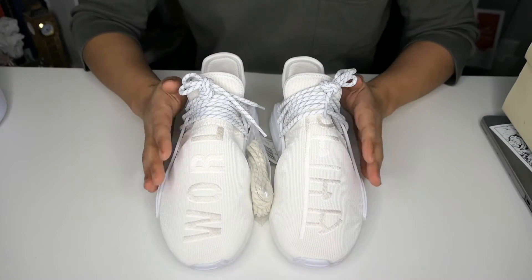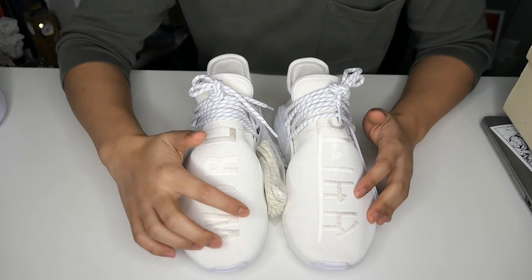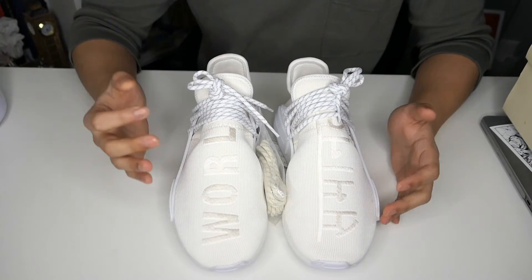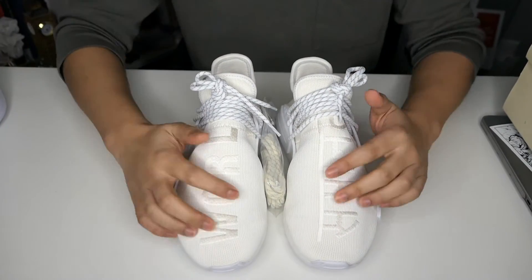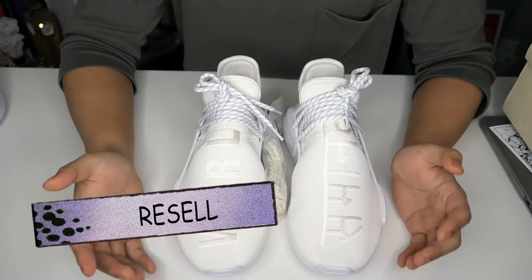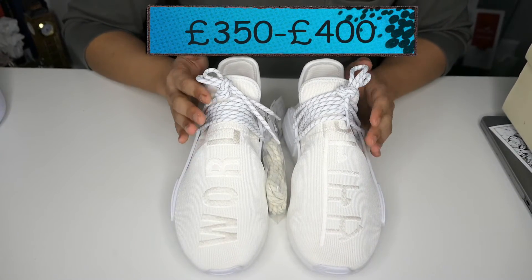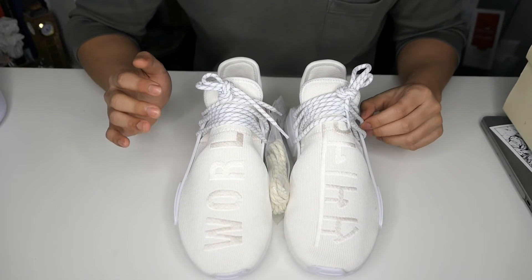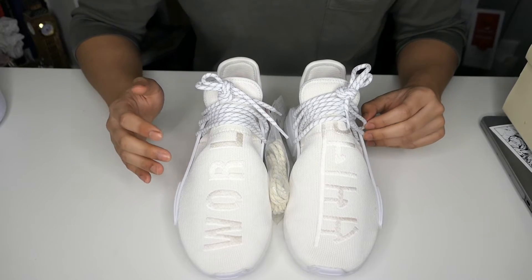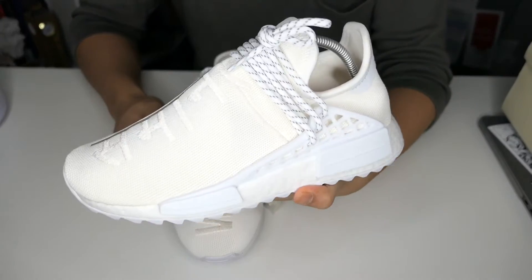All in all, I think this could be one of my favorite Human Race trails at the moment. If you have a chance to buy one, buy one — because it's so sick in person. Obviously you'll need some protection on these so they won't get dirty. If you're on this video thinking about resale, it's going for like 350 to 400 — don't count me on this — but you never know, maybe after a few weeks it'll start rising up.